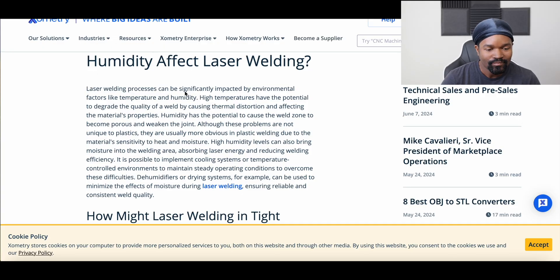Apparently humidity affects laser welding, so you need fairly controlled conditions. The process can be significantly impacted by environmental factors like temperature and humidity. High temperatures have the potential to degrade the quality of the weld by causing thermal distortion and affecting the material's properties. So long story short, temperature and moisture are two very big deals when it comes to laser welding, which is not entirely inaccurate when it comes to regular welding as well.